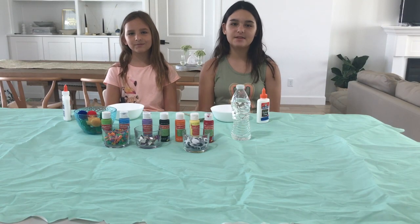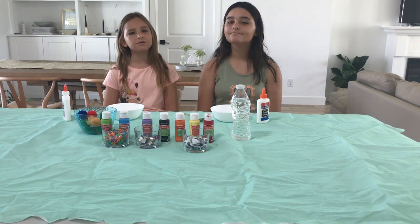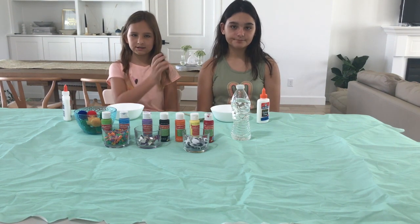Hey guys! I'm Amy. And I'm Mia. And for today's video we're going to be doing the one minute slime challenge.